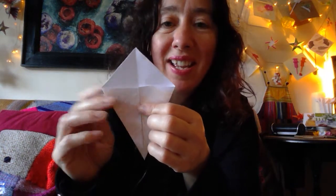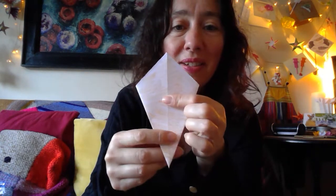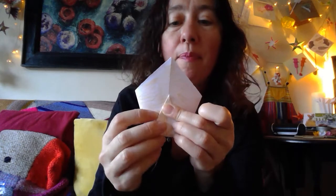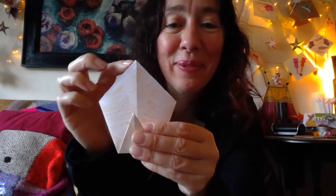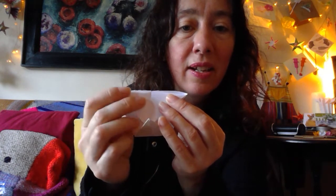Our next step is to turn it over and take the point and bring it up to the point which is the widest line. If you're able to look through the paper, you'll be able to see that it's the same height as the back. So I'm going to take this up and bring it up in the middle so it's the same height there. You should be able to look through the paper and check that it really is that middle point. Press it down. We're almost there — honestly, it's that simple. We're then going to take the top and fold it down so it lines up against that widest point.